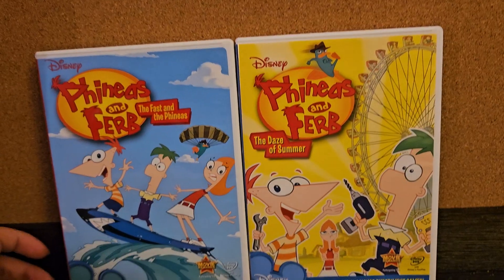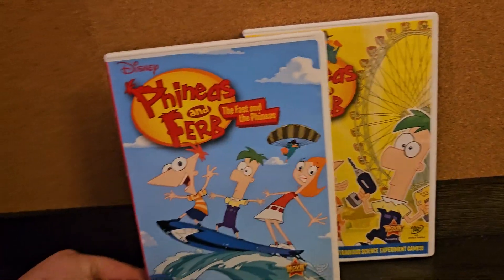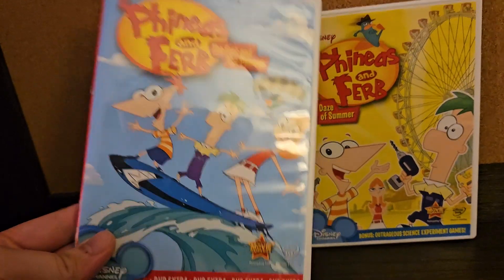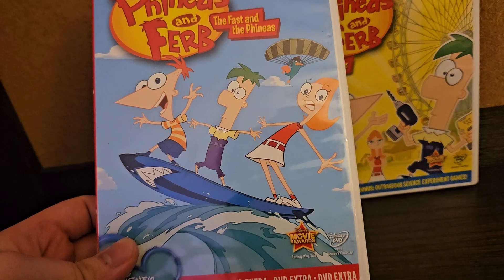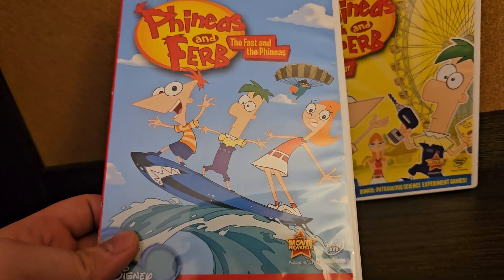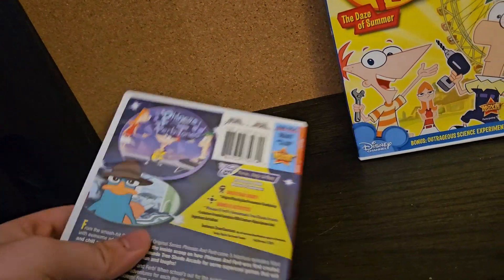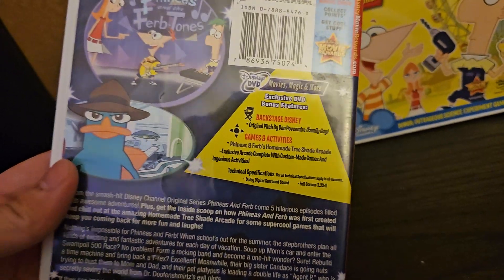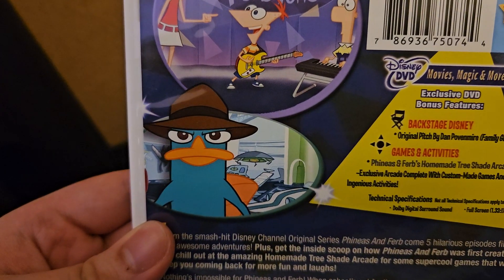How about we take a look at both of these. Here is The Fast and The Phineas. You can see on the front there's Phineas, Ferb, Perry, and Candace. Front. Spine. And the back includes five episodes. What are you looking at, Perry the Platypus?